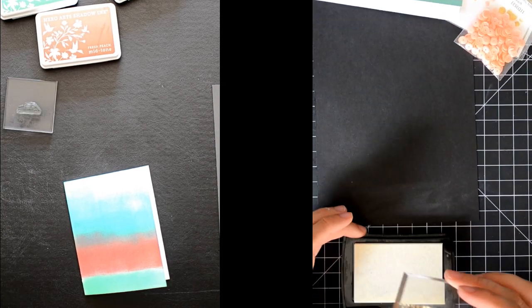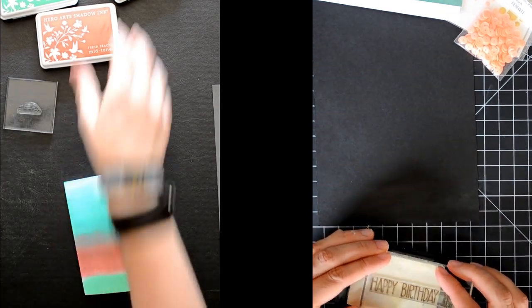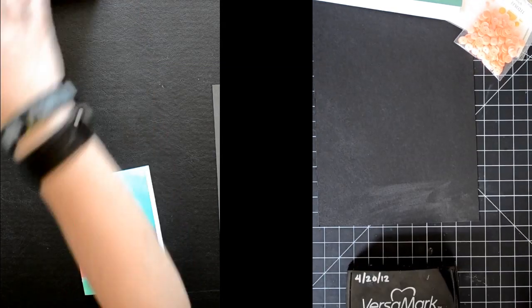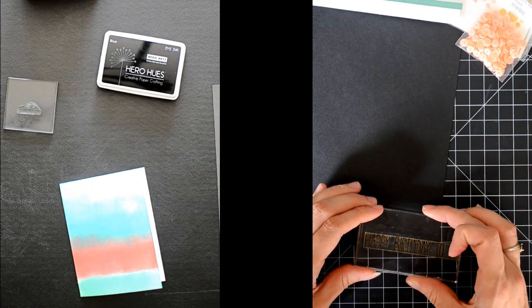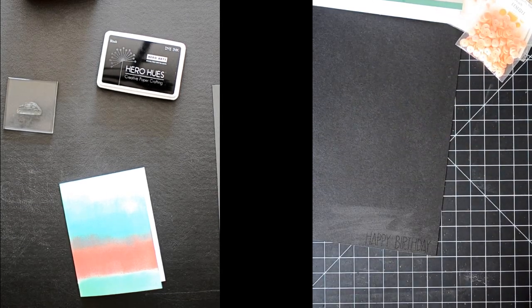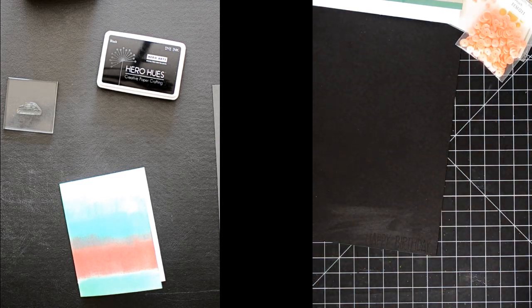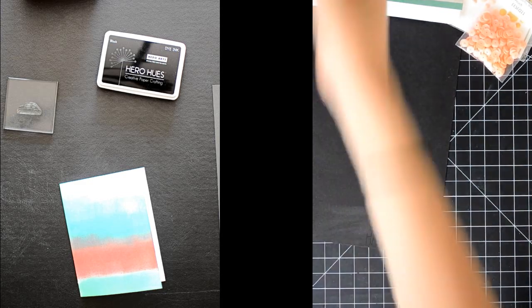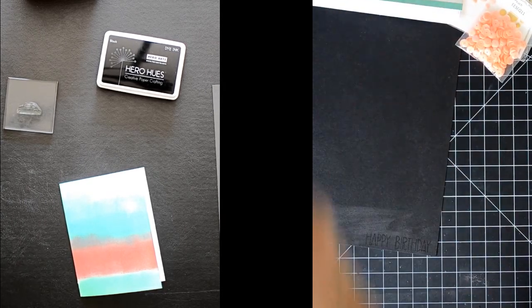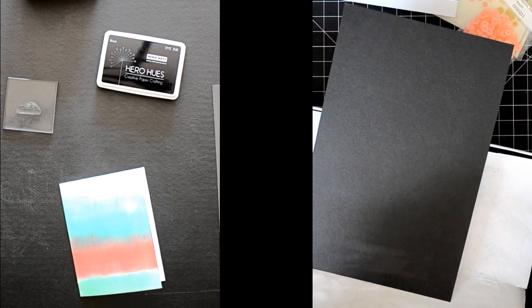Quick request of a few items — I need some black ink. I'll give you the Hero Arts black — that one's super juicy. I'm also going to need a small pair of tiny scissors — those little cutter bee guys. And then some flat adhesive, like a little runner. I have this little guy. A little permanent adhesive will be fine. Nice product endorsement there, Dave.